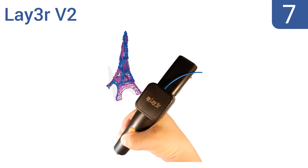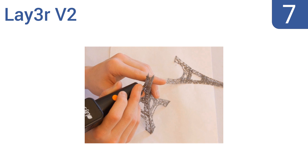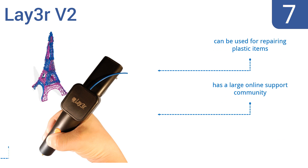At number 7, professionals and amateurs alike can put their skills to the test using the impressive Leia V2. It provides hours of fun drawing or writing, but also makes a unique learning tool for teaching math and science concepts. It can be used for repairing plastic items, has a large online support community, and includes three different color filaments.